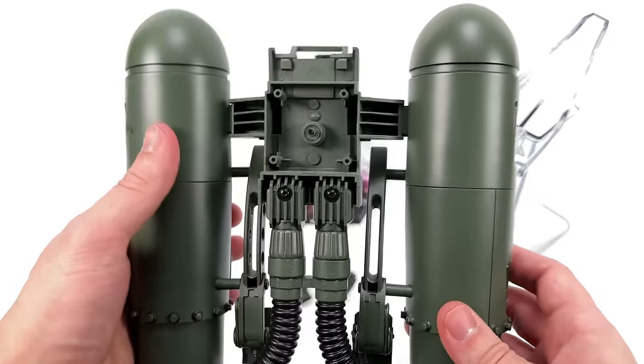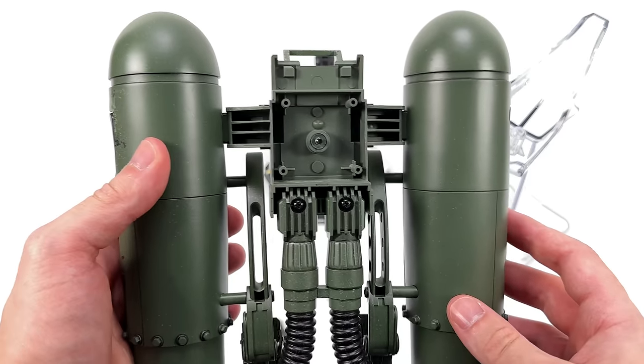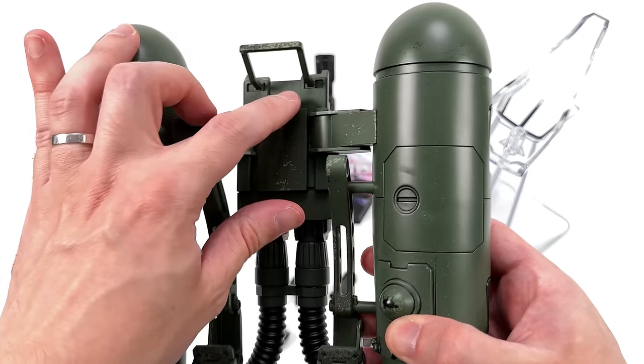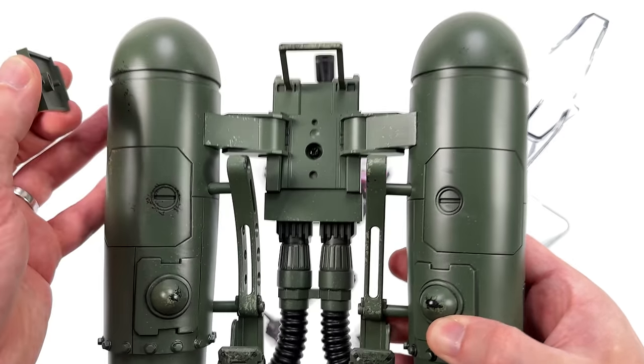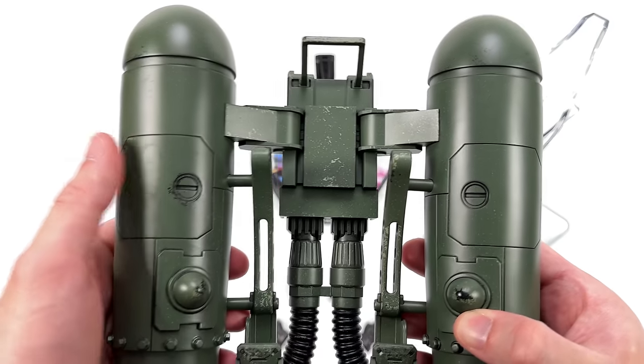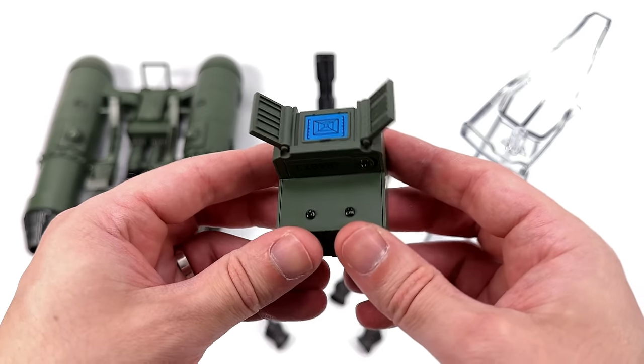If you're wondering how to install the jetpack on the Hydra Stomper, it's really easy. There's one screw and some pegs plus a panel. You simply remove the panel, plug the jetpack on, screw it in, then pop the panel back in place — it's held on magnetically. This thing is actually really clever.